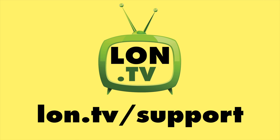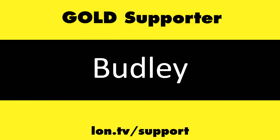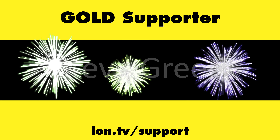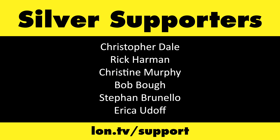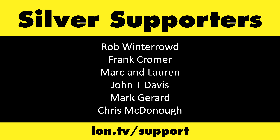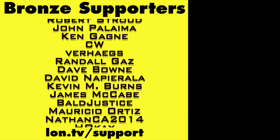That's going to do it for now. Until next time, this is Lon Seidman — thanks for watching. This channel is brought to you by the lon.tv supporters, including gold level supporters Brian Parker, Budly, Hot Sauce and Video Games, Steve Green, and Omda Brown. If you want to help the channel, you can contribute as little as a dollar a month — head over to lon.tv/support to learn more.